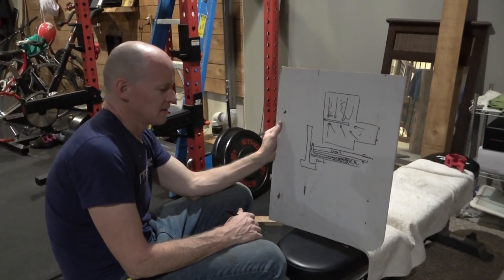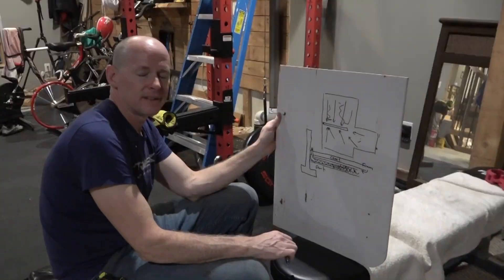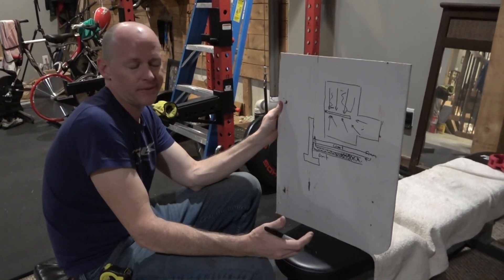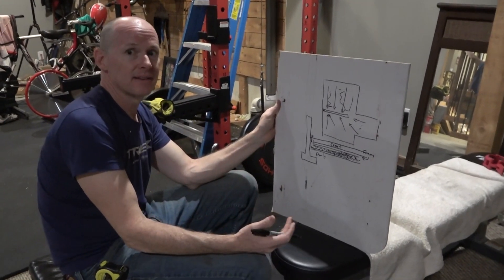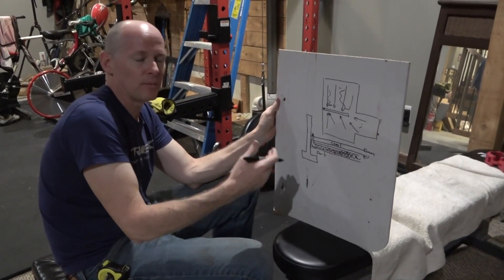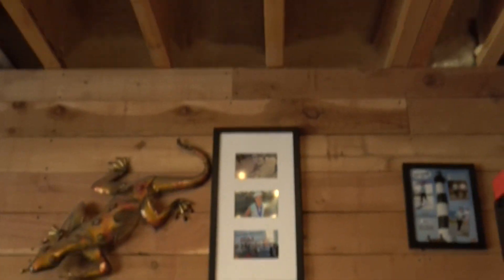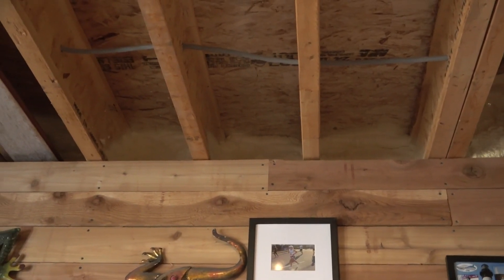People might be worried about our health since we haven't had the fan until now. We've been living here, but we'd probably have to be here 20 years for it to matter, and we're not in the basement all the time. Now it's better. We have another radon kit — we'll let it run a week and see how it does. The air will be going out through the rim joists, and the work involved is drilling a hole to the outside.